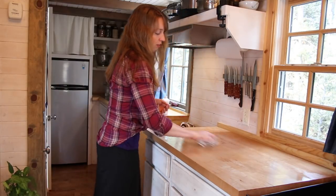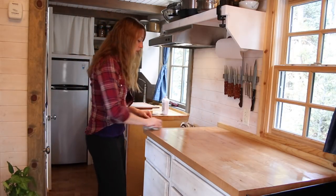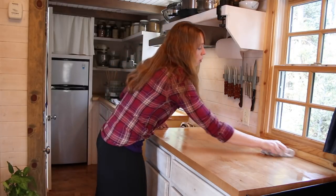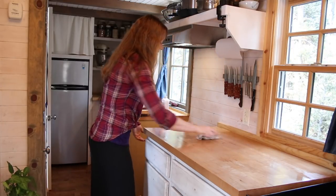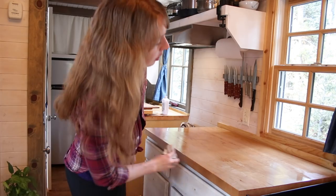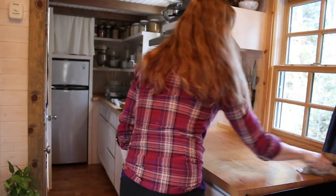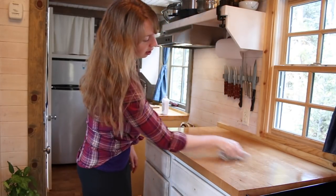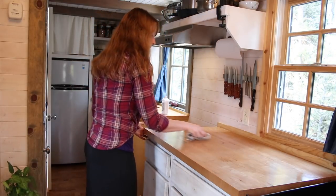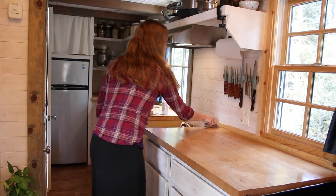You'll probably see, if you've got a countertop like this or even a cutting board, you get your more worn spots right in the center where I work, or over by the edge of the sink where it tends to get water on it more frequently. I just try to make sure I've covered the whole surface, get different angles, and you can kind of see the little dry spots anywhere you missed.